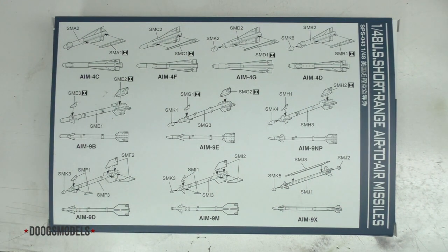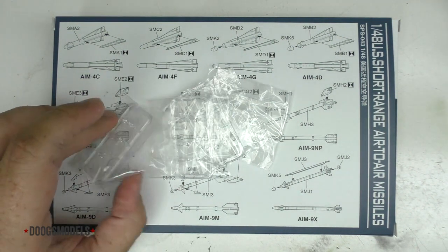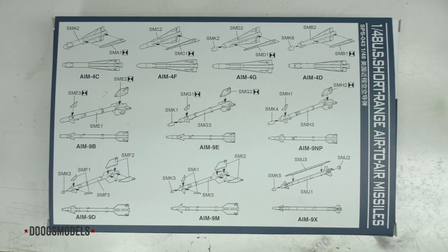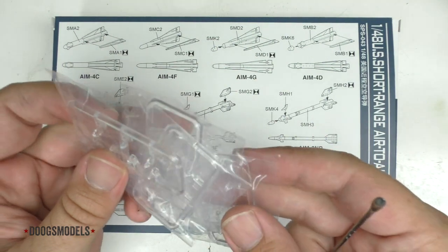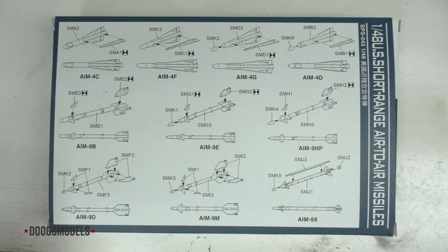Down the line to certain variants of these missiles you also get separate seeker heads, and a cool thing is that they are provided as clear parts. This isn't super relevant on all the Sidewinders, but on some you have nice big optical seeker heads. On others, like the AIM-9L/M, it has that sort of frosty radome kind of thing — not fully transparent but has a clearish quality. On something like the AIM-9X with a straight-up clear seeker head, it's really nice to have these so you're not having to fake a clear part by painting something silver. Kudos to Meng for that.